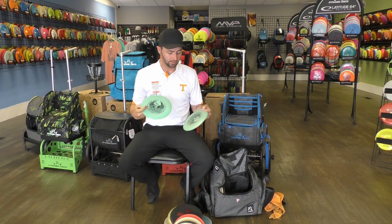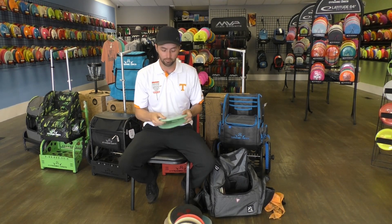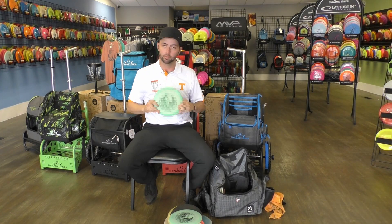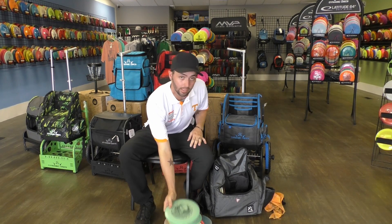Now these two are still a bit overstable. This one's a bit newer, so it's still got a lot more beef to it. And then this one's beat in quite nicely — I've got it where I'd like to keep it. It's stable, straight, very reliable.